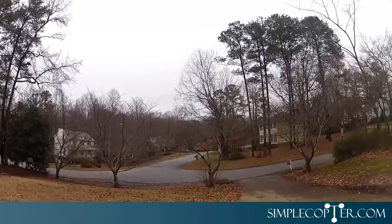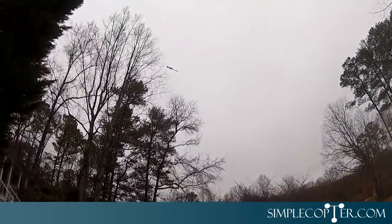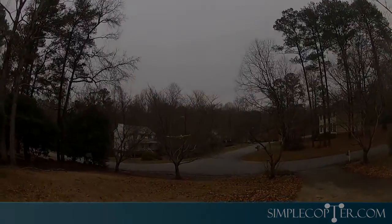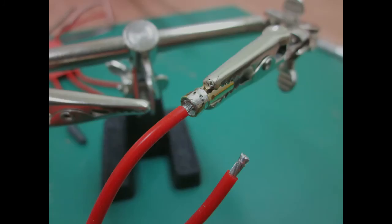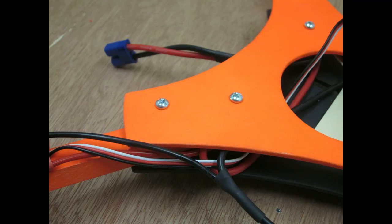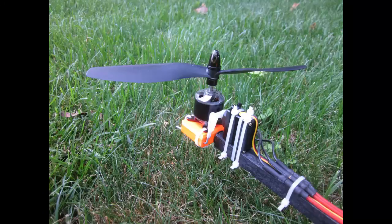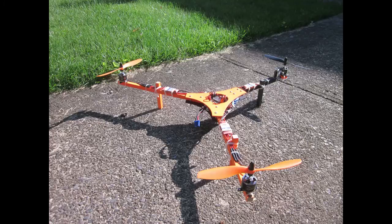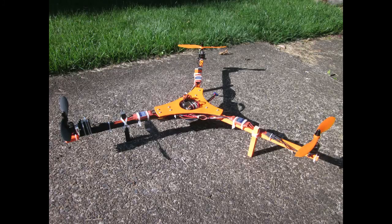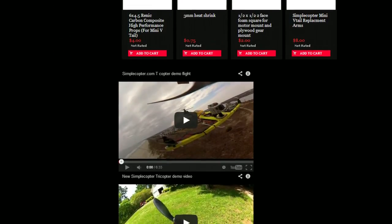Pretty much immediately after seeing Matt's videos on YouTube, I decided I've got to give this a try — this looks like way too much fun. So me being me, I decided I was going to design and build my own, although I ended up pretty much basing it on Matt's awesome design. The central hub is my own design, but all the hardware and electronics are exactly the same as Matt's simplecopter. But all this hard work was completely unnecessary because Matt's done all that hard work for you — you just head over to simplecopter.com, buy the frame and parts, and build one yourself.